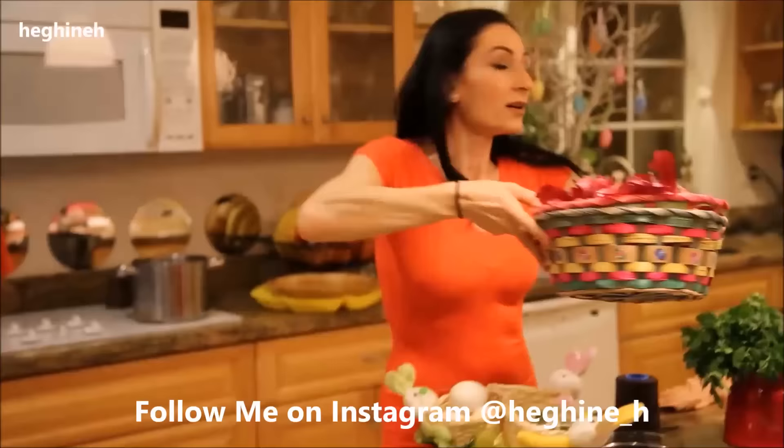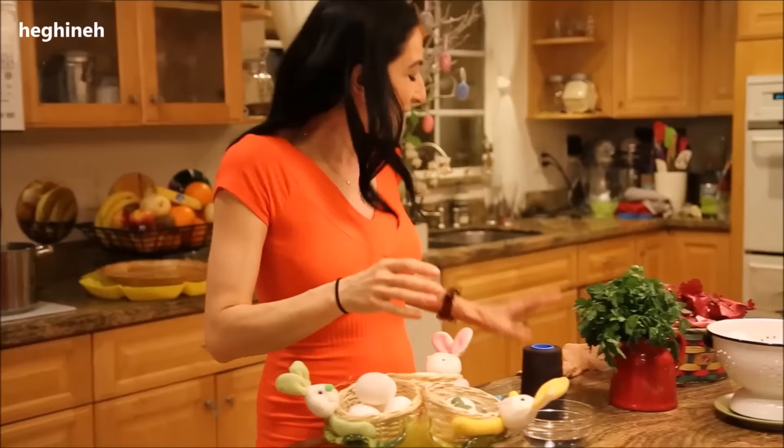You will also need raw eggs. When kids are dyeing eggs, they have to be cooked. But the ones we do in Armenia, they don't have to be cooked beforehand. Simple white eggs are preferable.